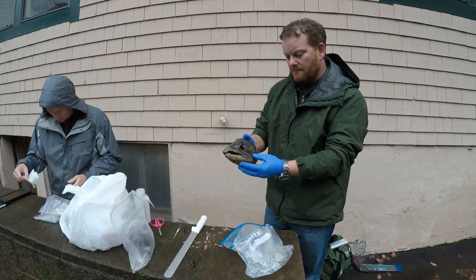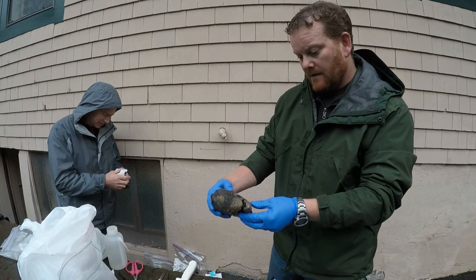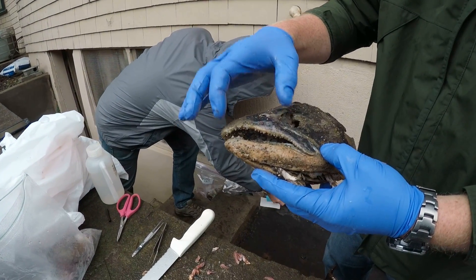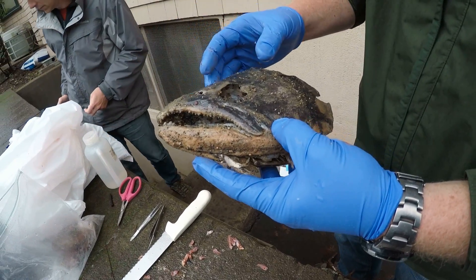Here's a Chinook salmon head. This looks like a female — just looking at the shape of the snout, it's really short. A male's snout would be hooked and longer.